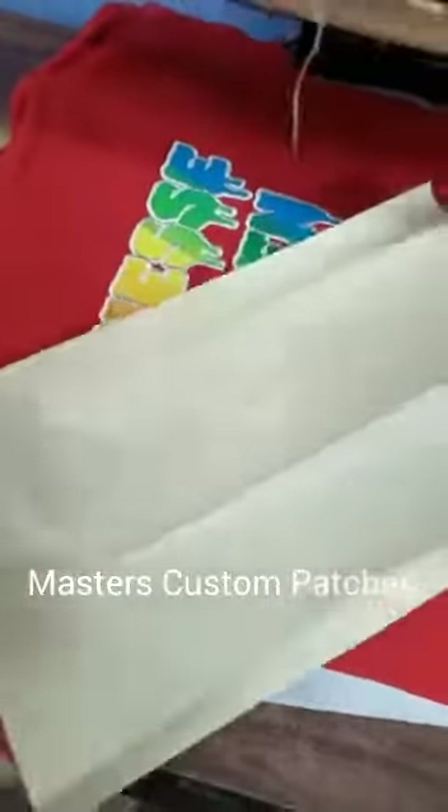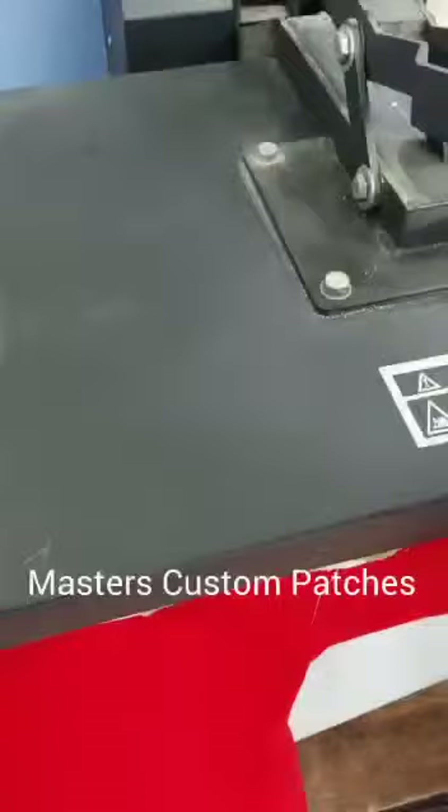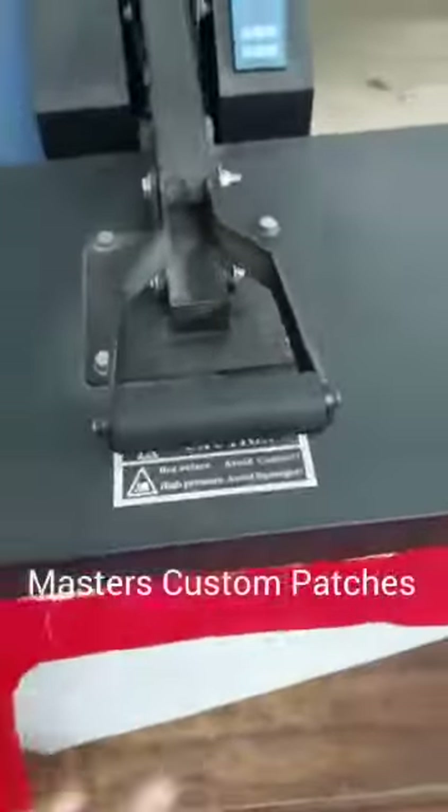This is the heat resistant paper — it saves your garment from getting burned. For example, if you set the heat higher, it will protect your garment. So we have the tap-on paper on top of it, and after that he's going to apply the heat.